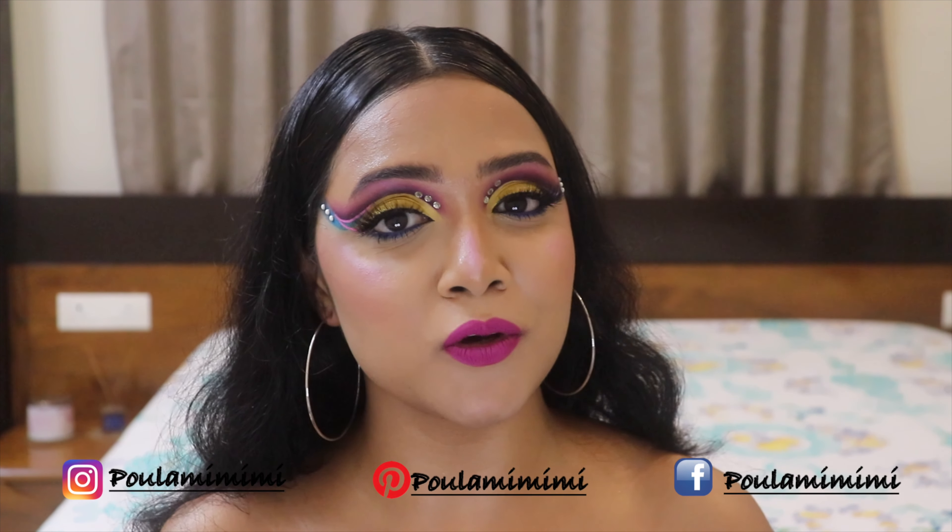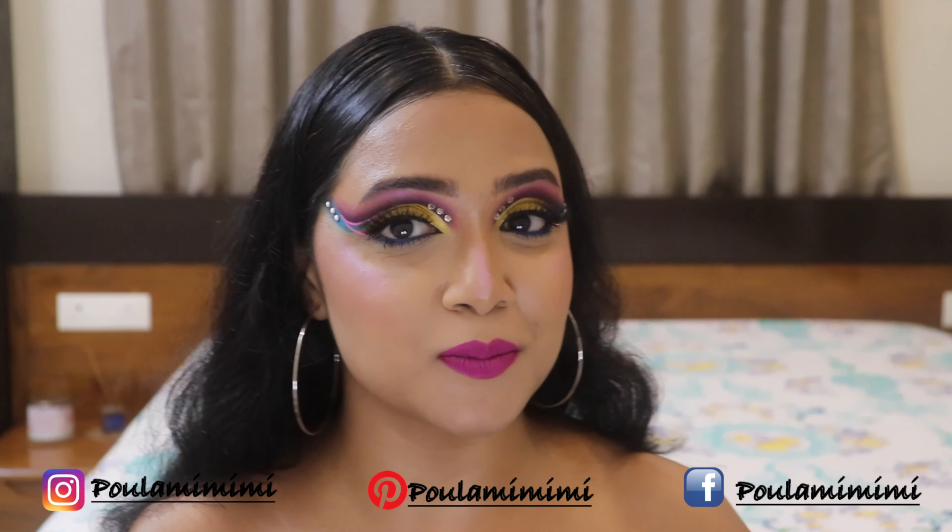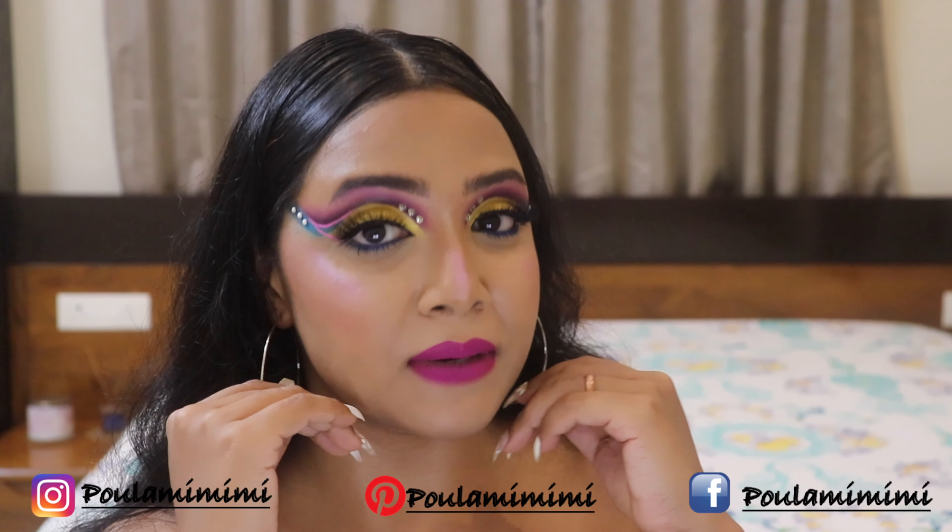Hey, lovelies! Hi, Poulami here. Welcome back to my channel. I hope you all are doing great and having the best time of your life. So today the look that I'm going to share with you guys is basically this particular eye makeup look. It looks over-the-top glam but trust me, it's so easy to achieve.